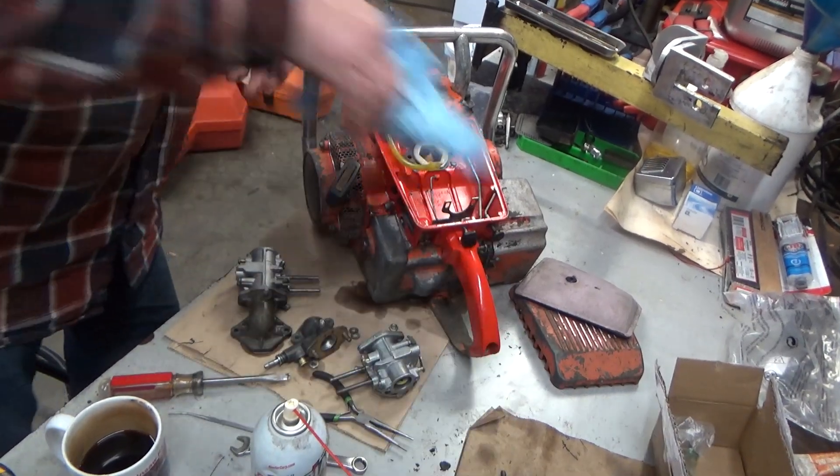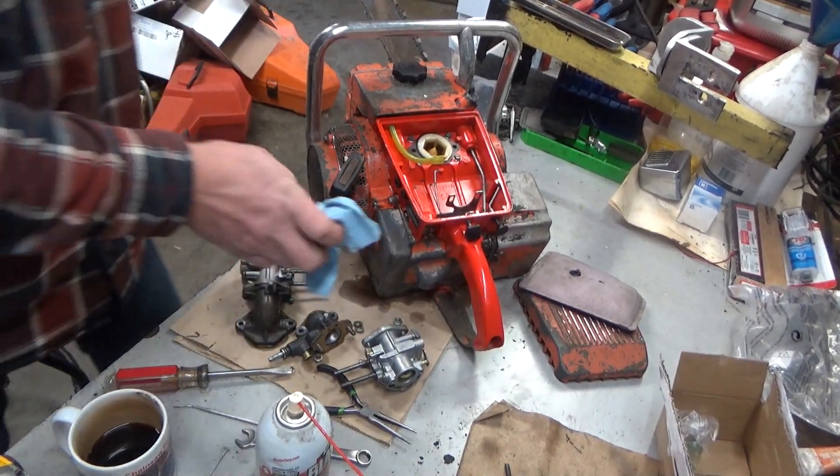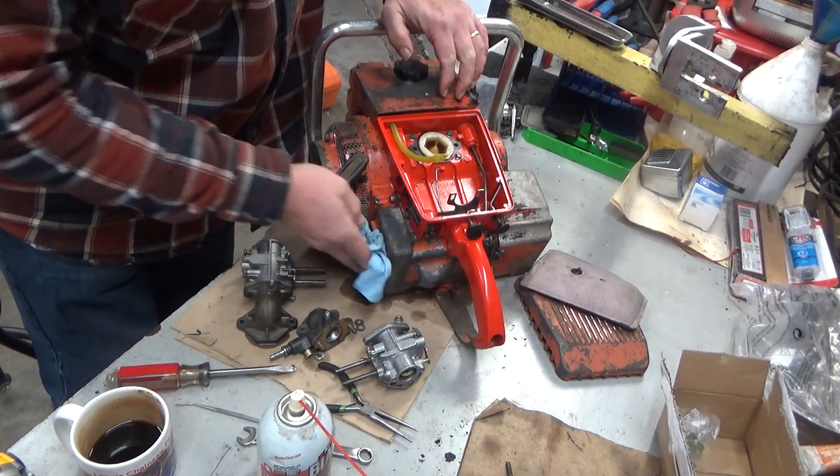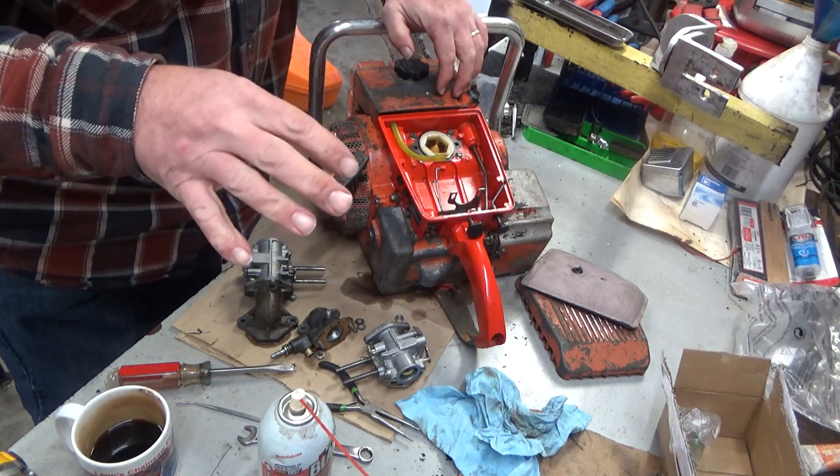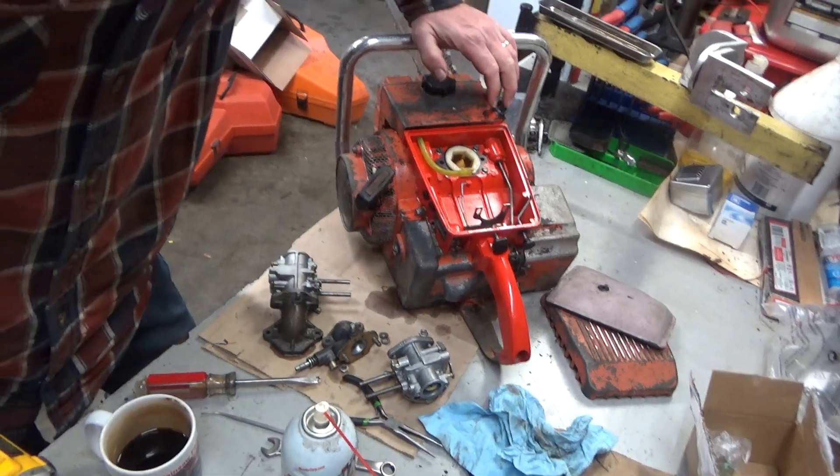Hey everybody, welcome to Leon's Chainsaw Parts and Repair. One of those few small projects that have come my way — like I said in a previous video, carbs and real basic stuff only, that's all I'm taking on.